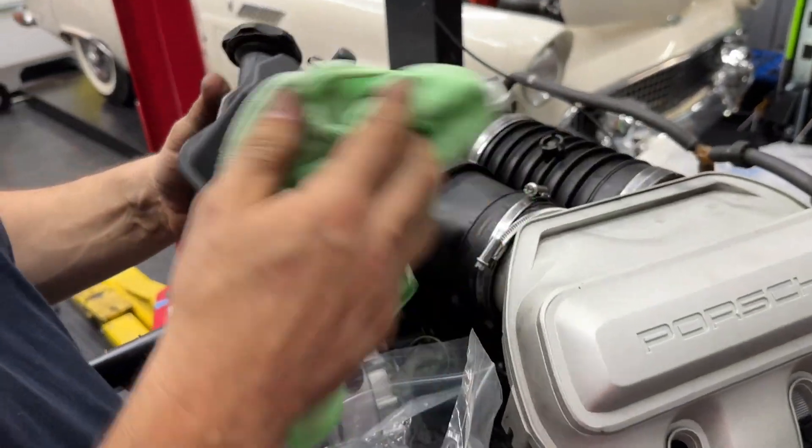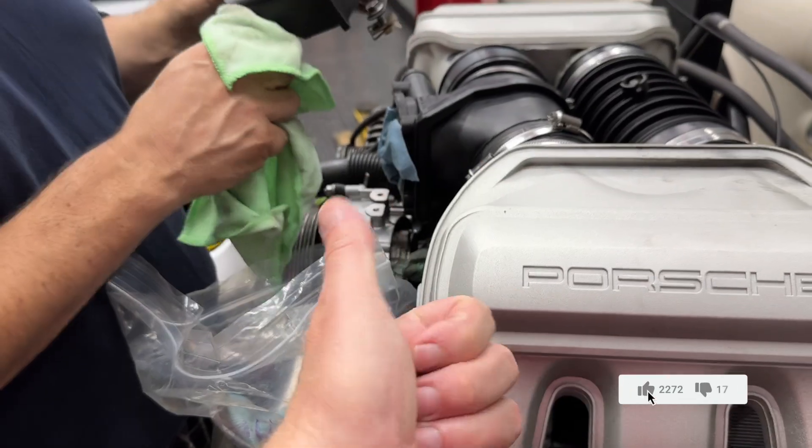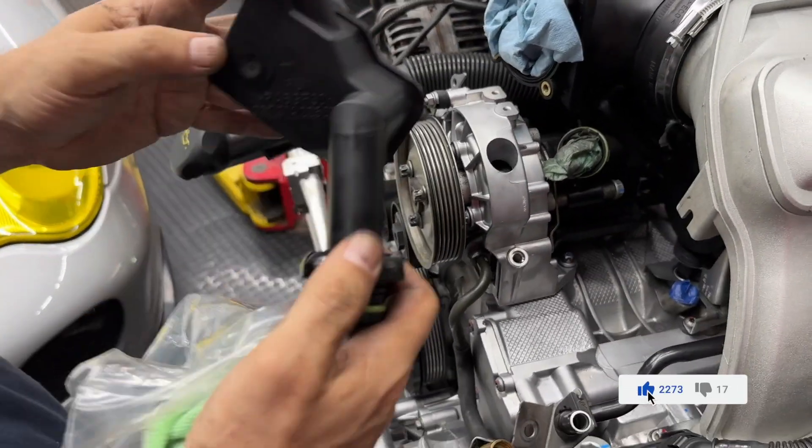All right, we're back in the garage, continuing the engine build. Welcome back everybody — don't forget to give it a thumbs up, do it at the beginning so you guys don't forget.